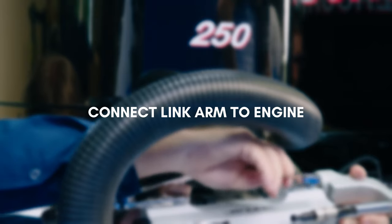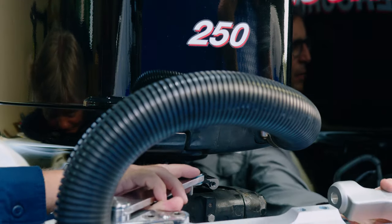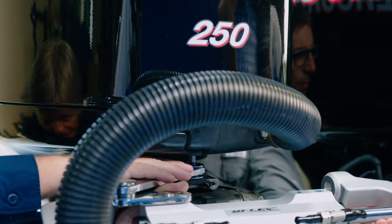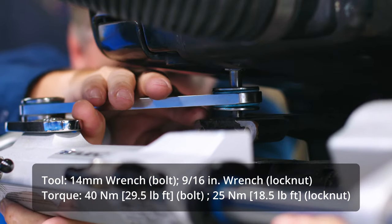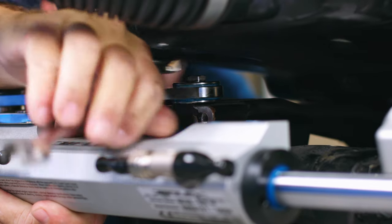Next we will connect the link arm to the engine. In some applications the link arm will go on top of the engine tiller arm, and other applications require it to go under the engine tiller arm. Always connect the link arm to the hull closer to the engine. Now position the UFLEX super bolt into the link arm and carefully thread it through the engine tiller arm. Tighten the super bolt, then install the safety nut and tighten to torque.